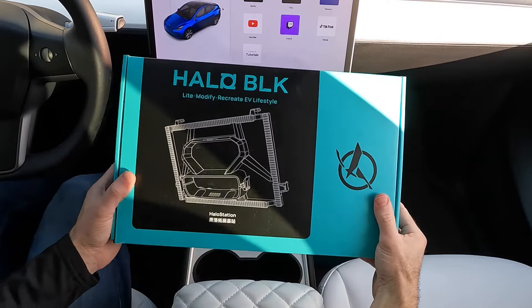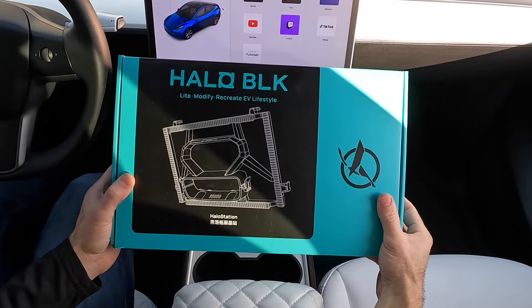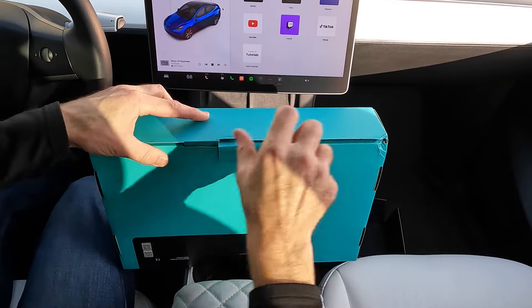So in this video I'm going to do the unboxing and install of the Halo Station, and show you all the options. It's easy — super simple. All the links are below. The 'TeslaMark' discount code works just about everywhere and it definitely works here. Halo Black, you did it again — this thing is awesome!